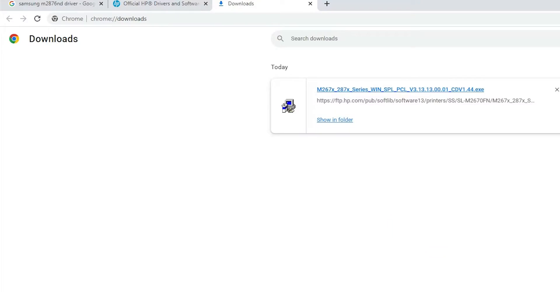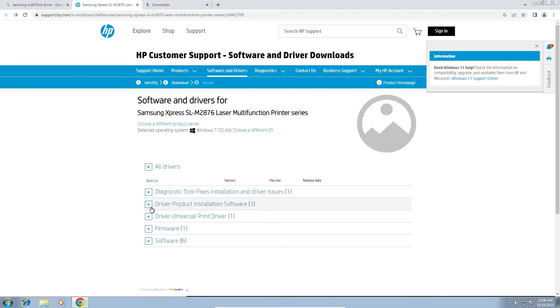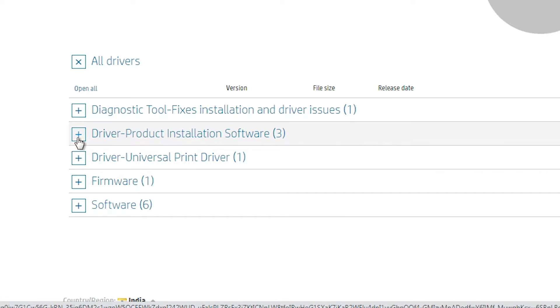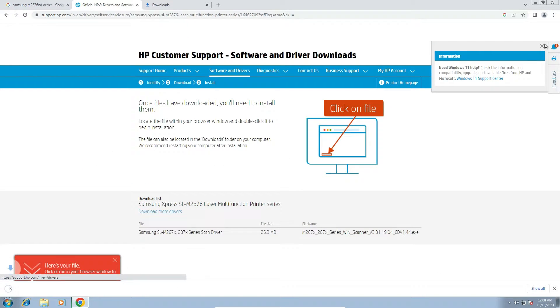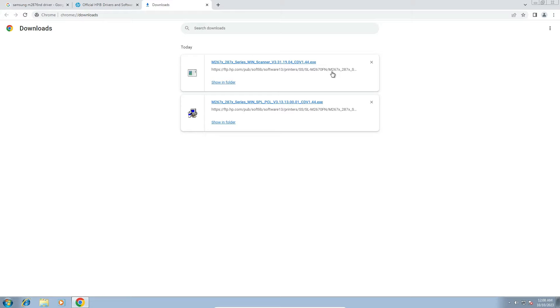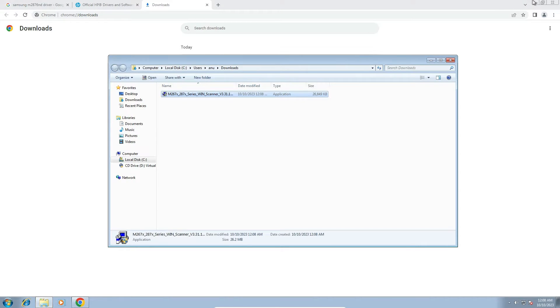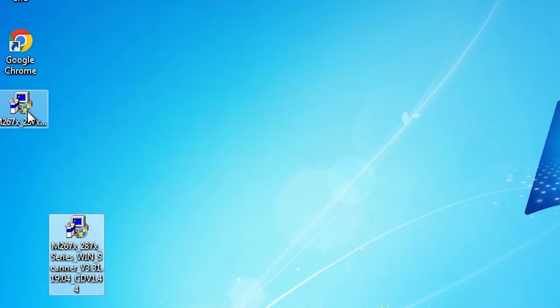Now go back to the web browser. Go back to our drivers page and click on the Driver Product Installation Software. Under basic drivers, find the scan driver and click the download button. It will redirect to another page and the download will start. Click Show All, then Show in Folder, and drag this file to the desktop. Now here is our scanner driver and here is our printer driver.